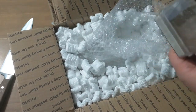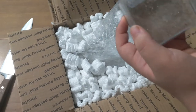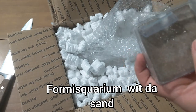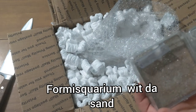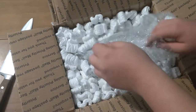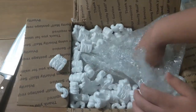Alright, got another nest here. So this is the sand one — this is the one that has all the sand inside of it. I forget what it's exactly called, but I'm guessing this is just a normal FormaSquarium with some sand inside of it.